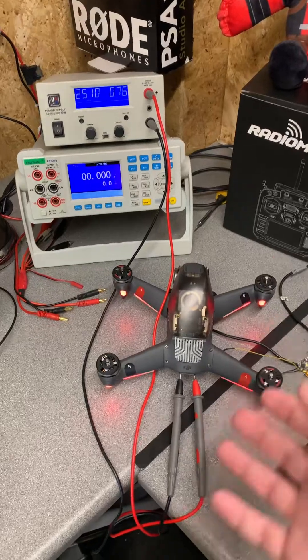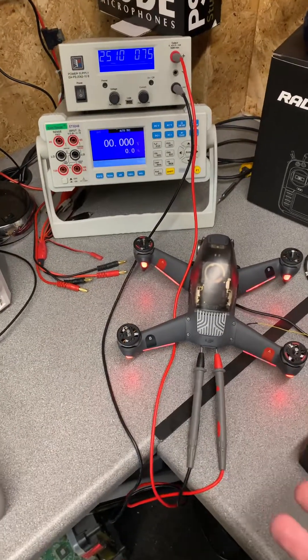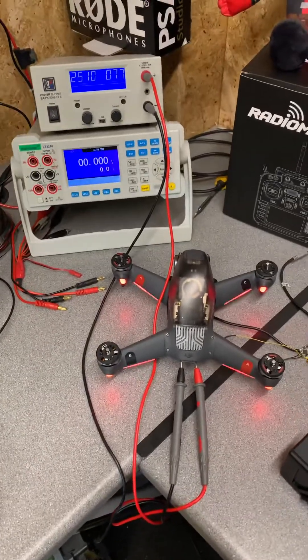So, whilst we can power it on the bench with a 6S battery, you would not actually be able to fly.